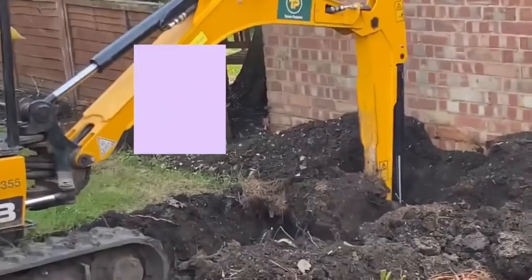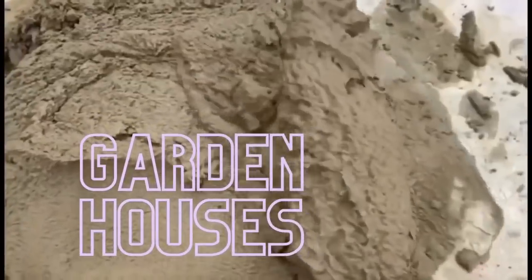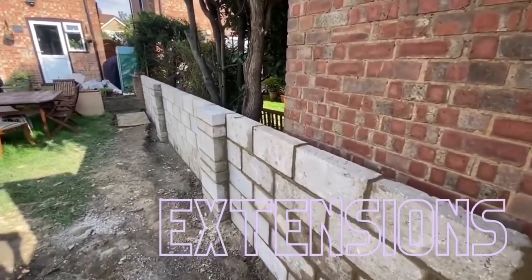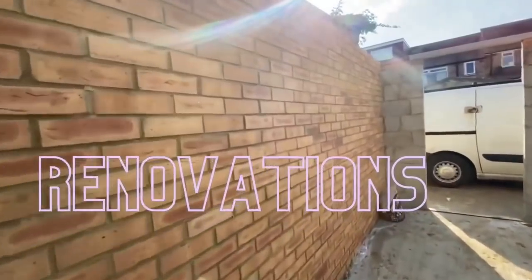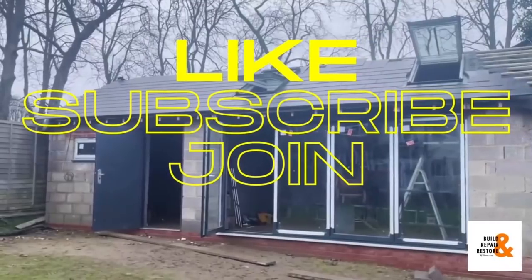Hello everyone, welcome back to Build and Repair and Restore. Thanks for watching, hope you guys enjoy the content. If you do, make sure you give us a like, don't forget to subscribe, and you can also join the channel for exclusive content. Welcome back to another video.